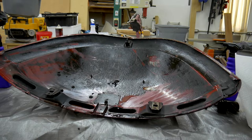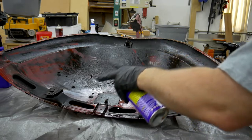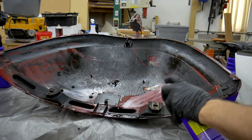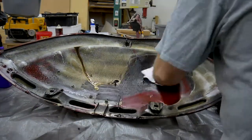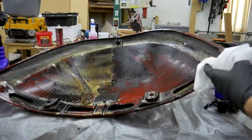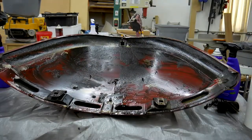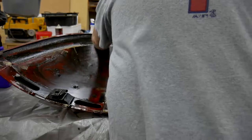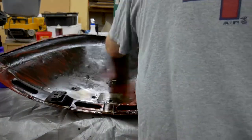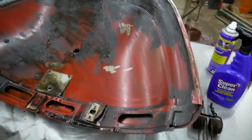I actually let it sit while I went and had some lunch, and as you can see all the foam has kind of melted down and collected in the bottom portion. I'm going to refresh it with a quick spray, then wipe it down and see what we get. Okay, round two is complete and as you can see quite a bit more of the paint is showing through.